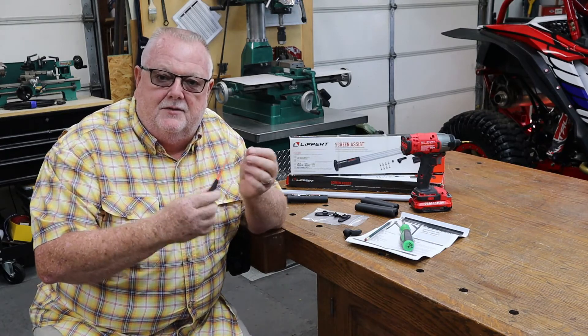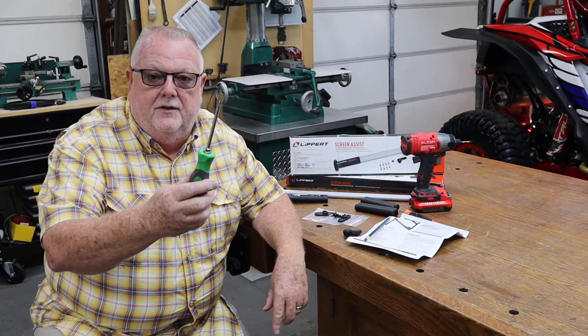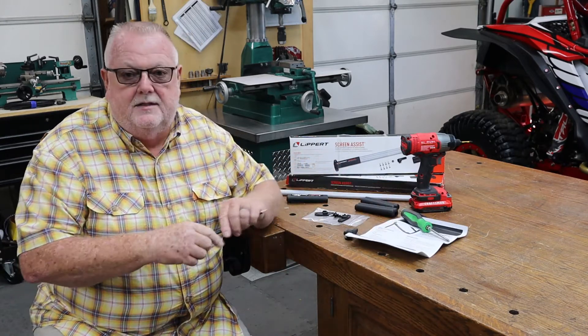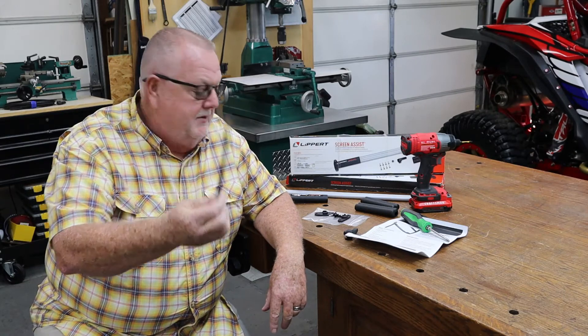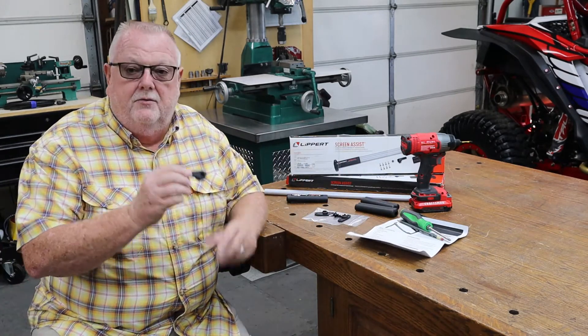You'll also want a tiny little screwdriver — maybe even the point of your pocket knife. You'll see where that application comes in in just a minute. And you need a regular Phillips screwdriver to change the handles out, plus something to mark with. I'm just going to use the trusty number two pencil.